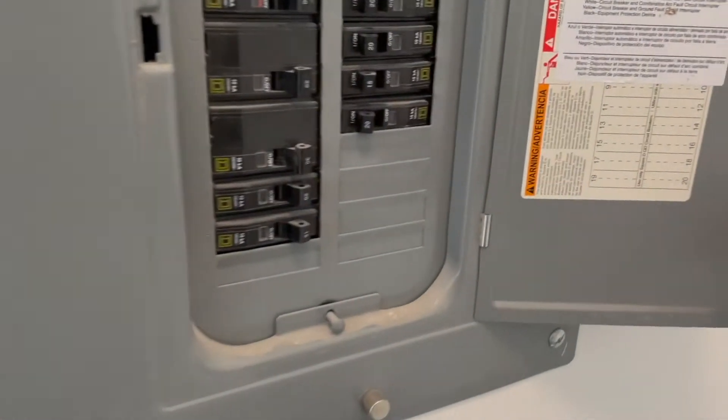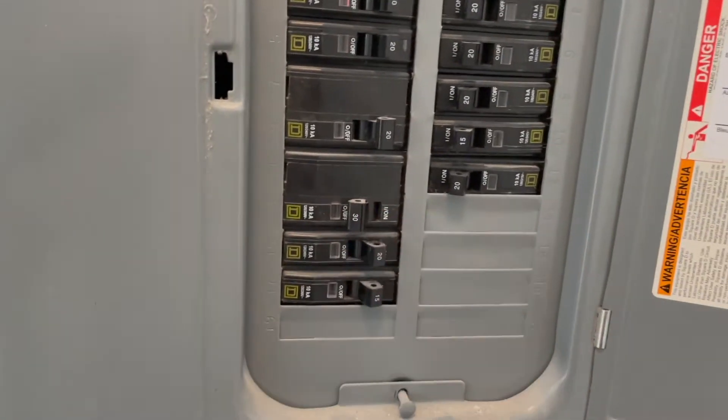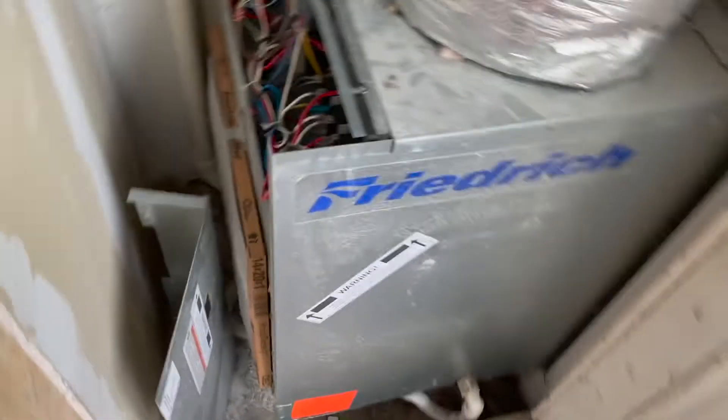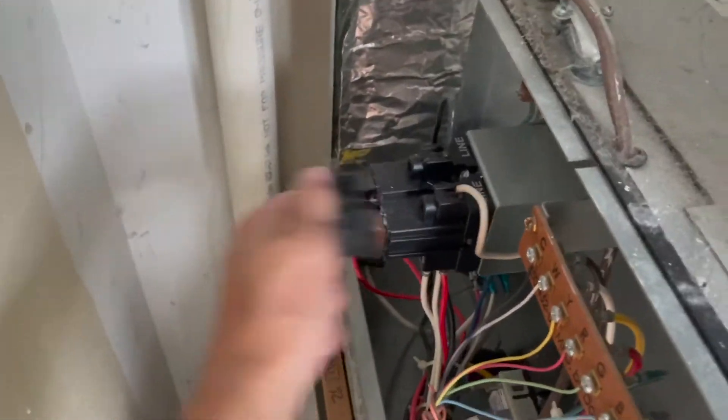Taking this cover off and cutting the power right here. Power's off. Now I just have to undo these thermostat wires right here, take out the disconnect, and undo the two power wires and the ground.